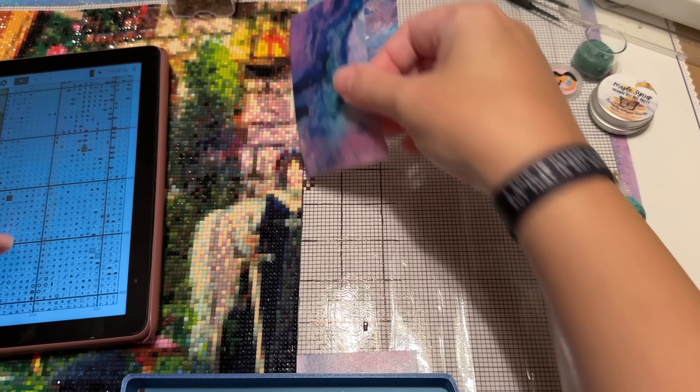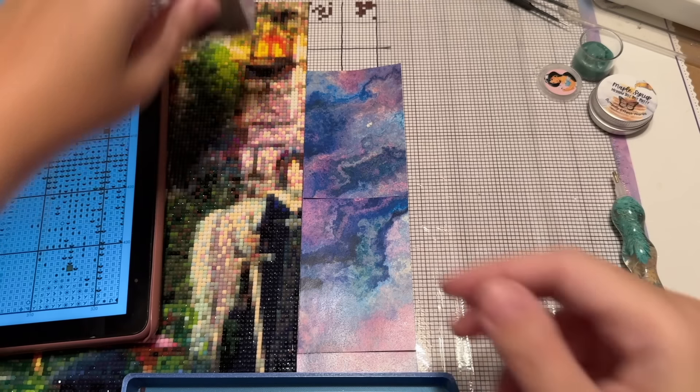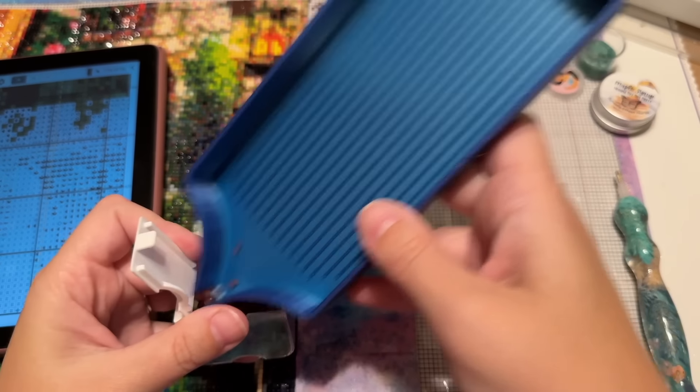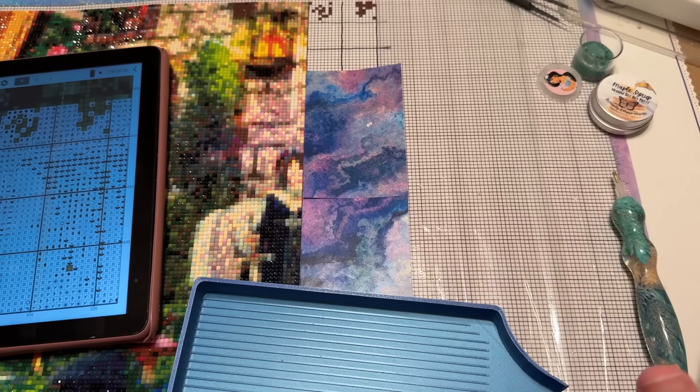It's just the timing — I had just finished the last two columns before I sat down to film this video. It really is just that first color, especially getting into a new set of columns, that takes the most brain power for me.